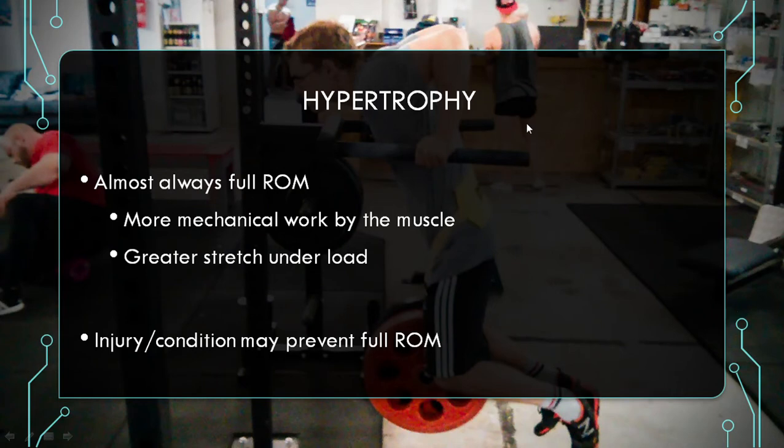For hypertrophy purposes, we almost always want to use full range of motion in our exercises, because full range of motion is essentially going to mean more mechanical work done by the muscle, which is the primary driver of muscle hypertrophy. In the picture here is a guy doing some weighted dips with full range of motion — that's more mechanical work than if he was not to go that deep down. Also, it's going to be more stretch under load with full range of motion, and this is starting to gather some research as an independent driver of muscle hypertrophy, at least at increasing fascicle length.